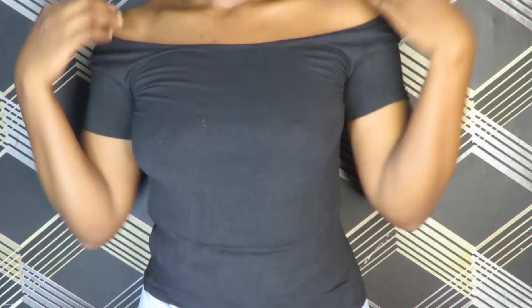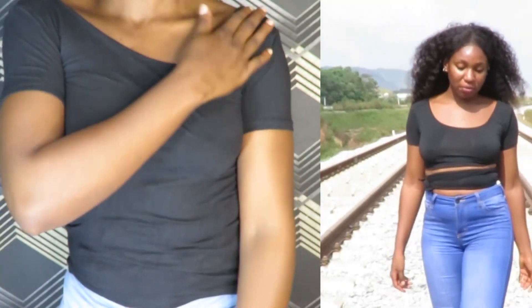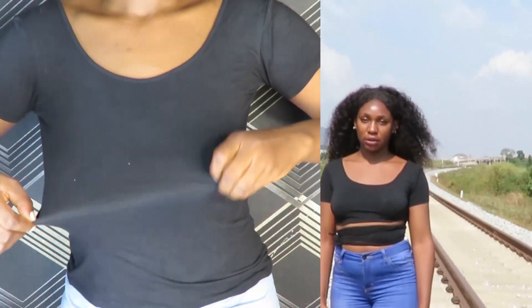This is the last part of the DIY, and it's also very simple and quick, so stick with me. This is an old top I stopped wearing for a very long time, and now I'll be transforming it into something I know I'll be obsessed with for a while.